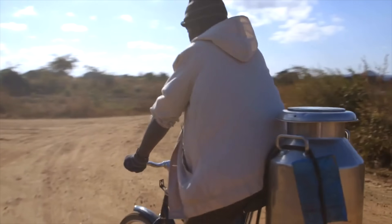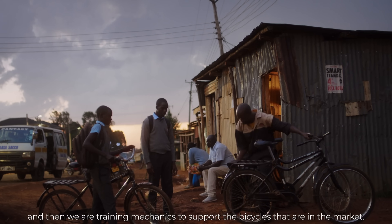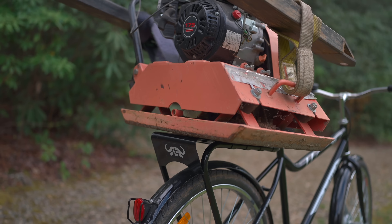There are no bicycle specialty tools in their village, nor can they order replacement parts on Amazon. That's what makes the Buffalo Bicycle so unique — it's designed to be field serviceable with minimal tools. It's also cost-effective, and it has a rack rated for 200 pounds.